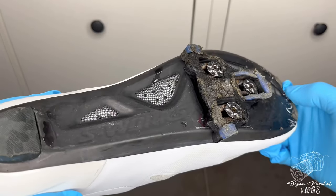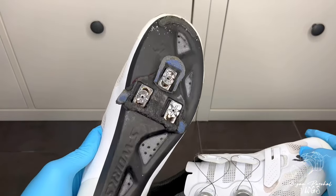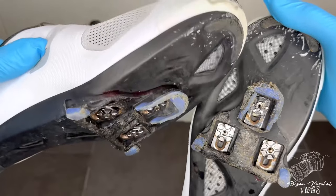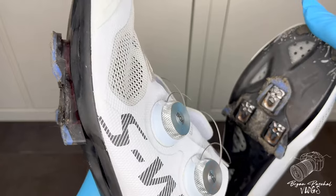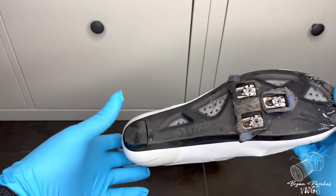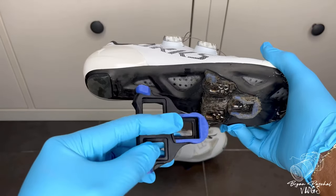These are my shoes of choice strictly because of the ventilation in the shoes, especially when I'm riding during the summer. My feet do get hot, so you can see these cutouts here in the shoes — they have excellent ventilation, they definitely keep my feet cool during those hot summer days. So these are the shoes that I went ahead and invested in.